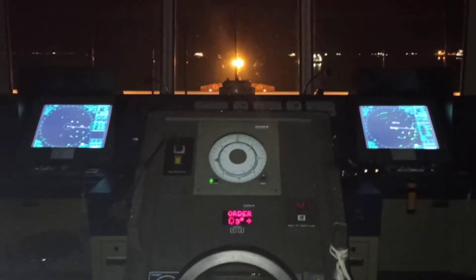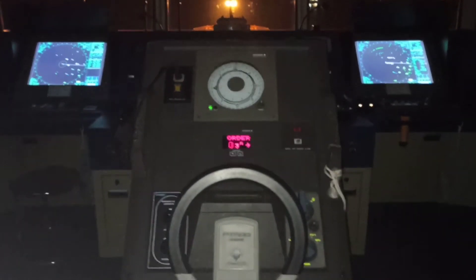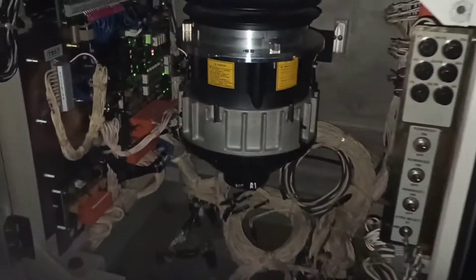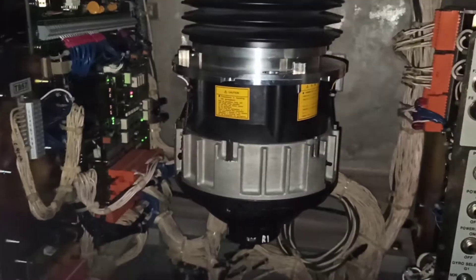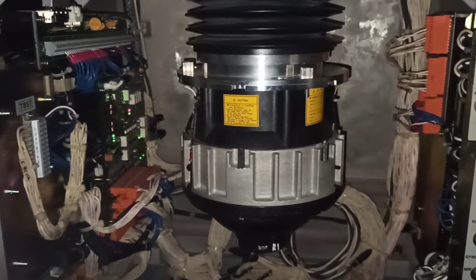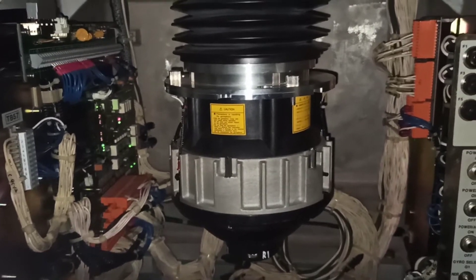So now we have here the gyro compass, and it is not just a common gyro compass because it is the mother gyro. If you open the box underneath, you will find the gyrosphere — we are not going to deal with that because I believe you already have some information about its principle.